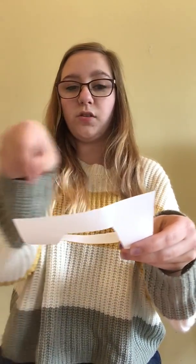Use one hand to hold it and the other holding the pencil to trace the shape. Then once you have done this part, you can go ahead and cut out this piece.